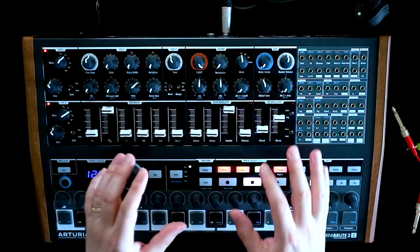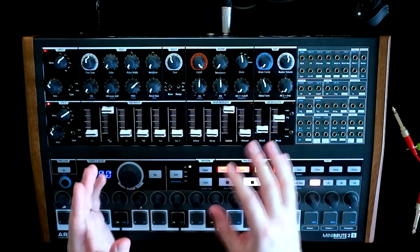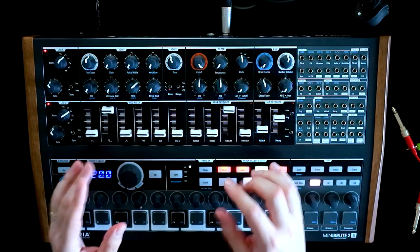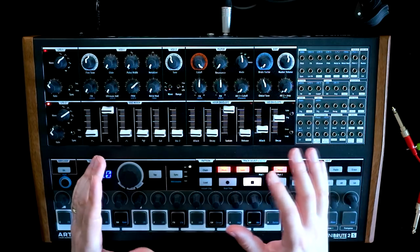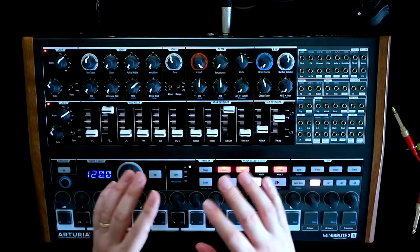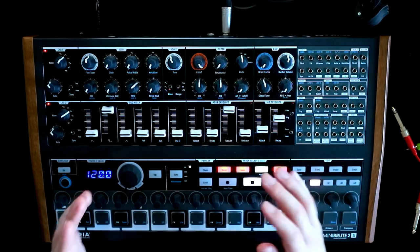Let me set up the plan. The control voltage on the Mini Brute 2S for pitch is based around volts per octave. What that means essentially is that if we add a volt to whatever is currently going into the pitch control for an oscillator, that's going to jump it up an octave. Add two volts, it's going to jump up two octaves. So wouldn't it be great if there was a way to sequence those kind of voltage jumps or sequence control voltage?